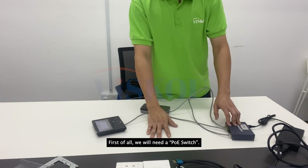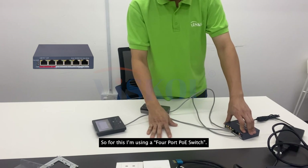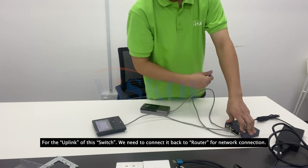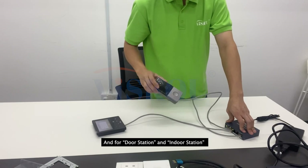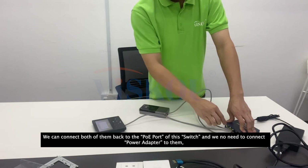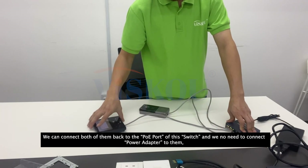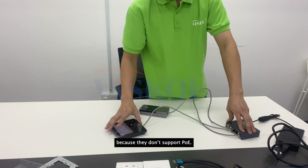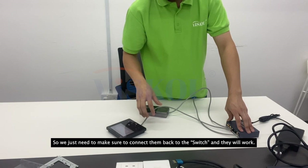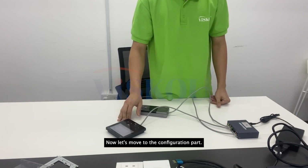Now I'm going to show you how to connect them together. The connection is quite straightforward. We'll need a POE switch — I'm using a 4-port POE switch. Connect the uplink back to a router for network connection, and connect both the door station and indoor station to the POE ports. We do not need power adapters since they support POE.